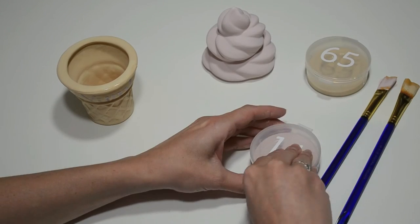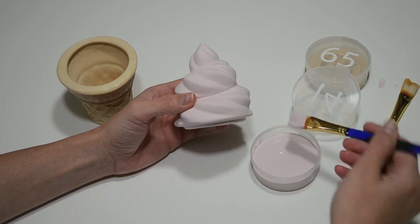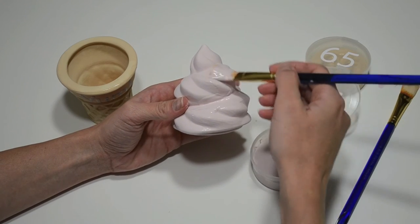Next, I'm putting my second coat of pink on the ice cream cone top. I chose pink because it looks great with sprinkles on top. Remember to use three coats of paint for a nice solid look.